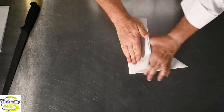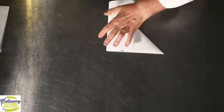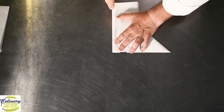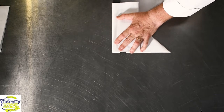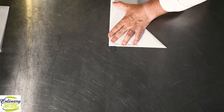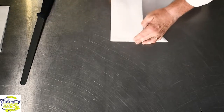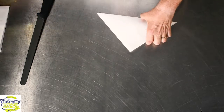Fold over the excess and simply cut it off. It's easiest to cut it off if you take the knife and lay it flat on the table with the handle off the table — this way you're not going to cut yourself. Cut that off and then you can discard the excess piece.